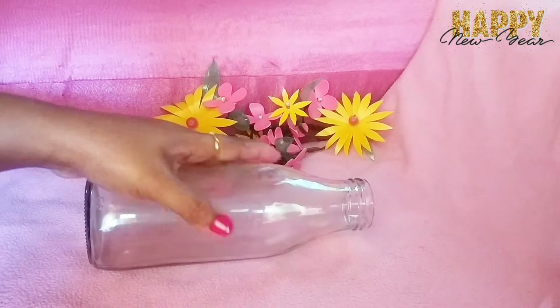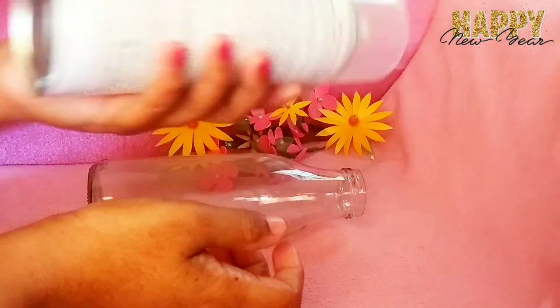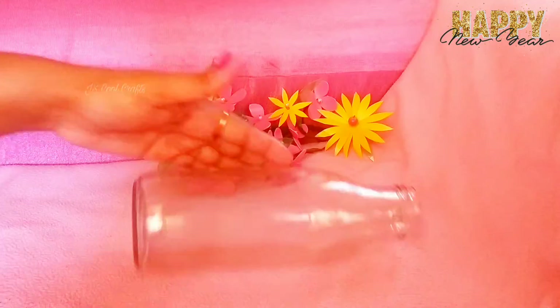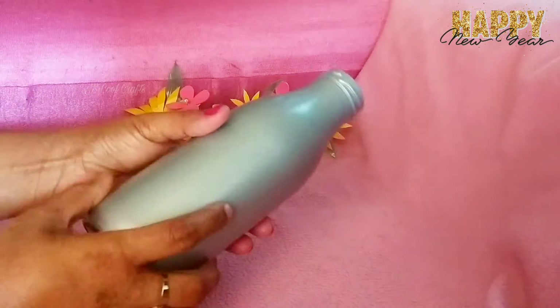I have a small juice bottle. I am using a small bottle and a spray paint — a silver color spray paint. It is as simple as this.